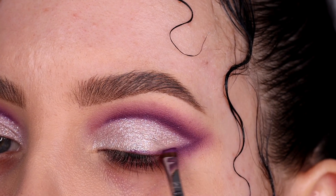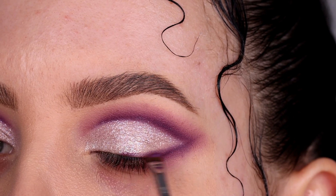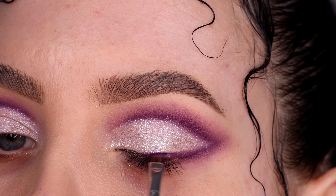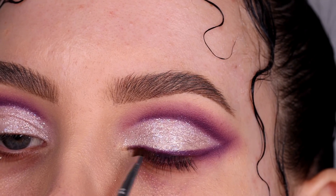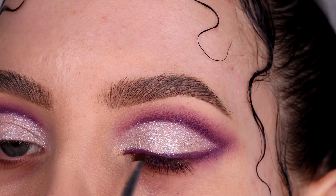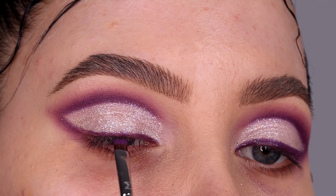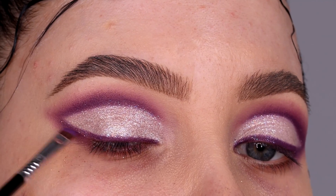Now I went back in with the dark purple shade using an angled brow brush — the E75 if I'm not mistaken — which is also included in my brush kit with Sigma Beauty. It's originally a brow brush, but I personally really like to use it for my eyeliner. I'm using this eyeshadow as my eyeliner, and I really love the fact that the eyeshadow above the lash line now kind of fades into that line we created in the crease area — I think it just looks really beautiful.